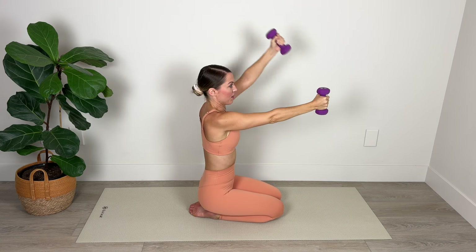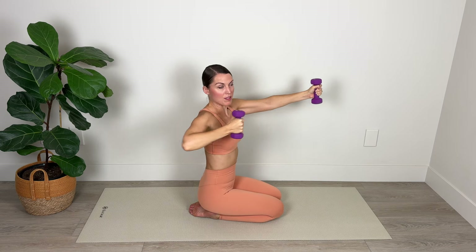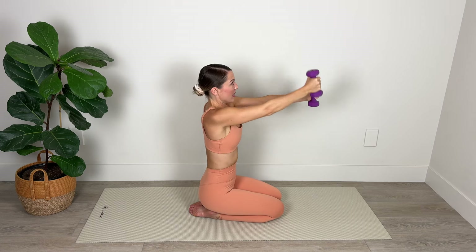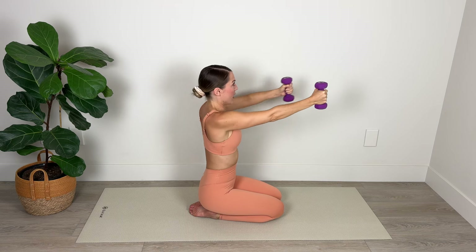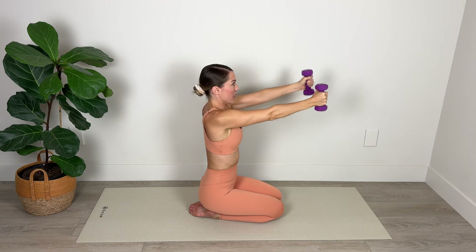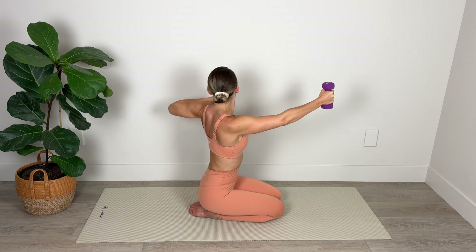Lift, lift, pull back — keeping hips facing forward — and pull back. As we lift up and down and pull back. Gaze is straight ahead, chin is parallel with the floor and the crown of the head is lifted up toward the ceiling — really nice and tall here, working that posture as we work these upper body muscles. Last set — lift, lift, pull it back and pull it back.